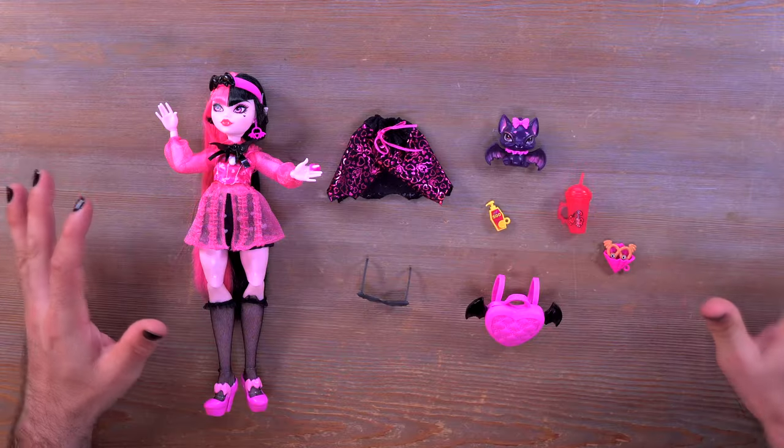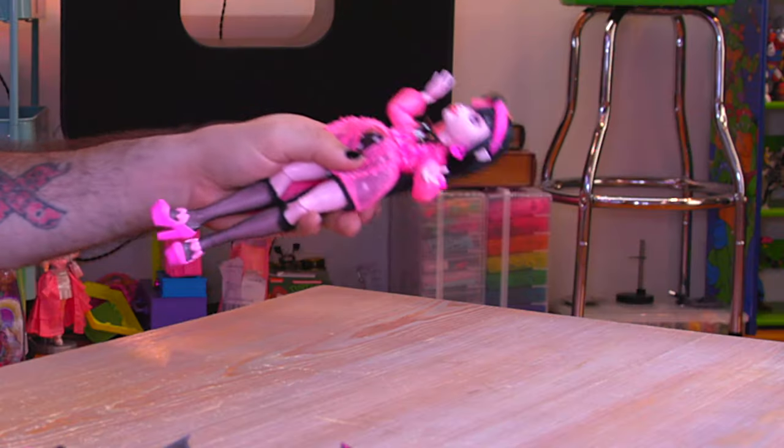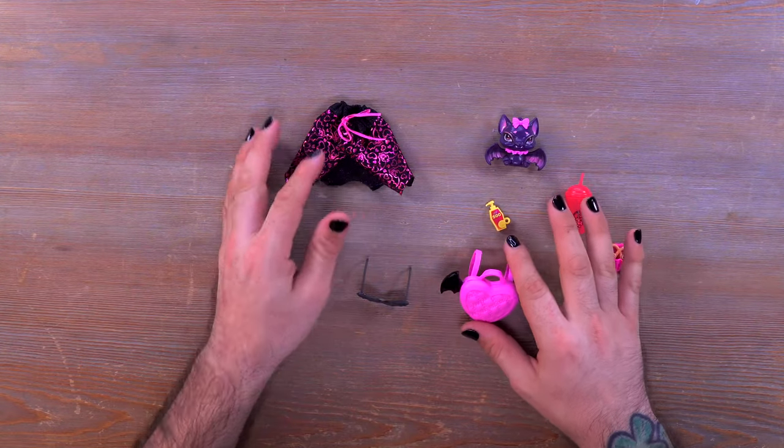Let me go ahead and get Draculaura out of the box and get all the things situated so I can show them to you. We'll do a comparison to the G1 Draculaura later on in the video so stay tuned for that. Alright, I have everything laid out here on the table — we're going to set Draculaura off to the side so we can check out everything else that comes inside of the box.